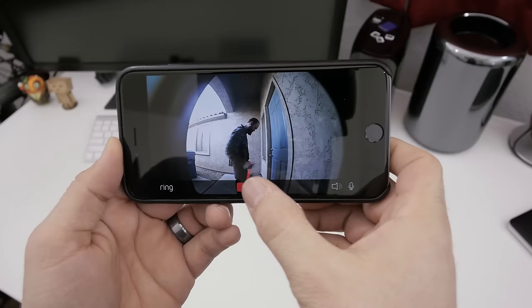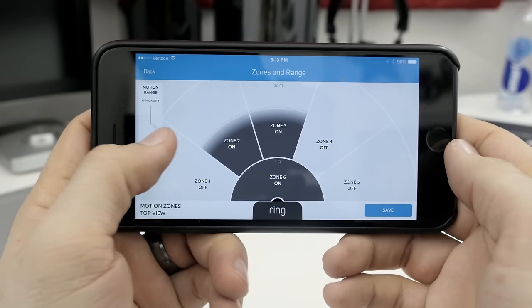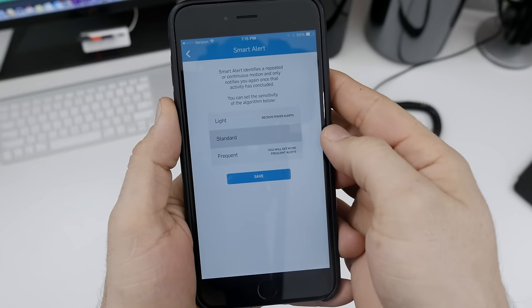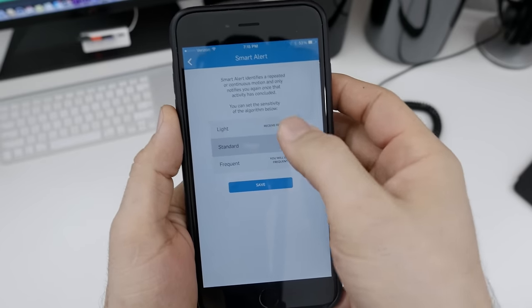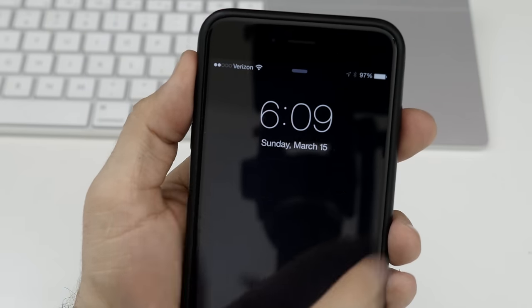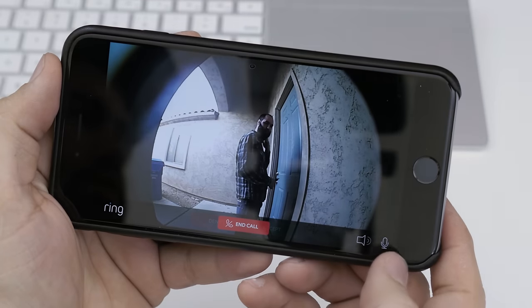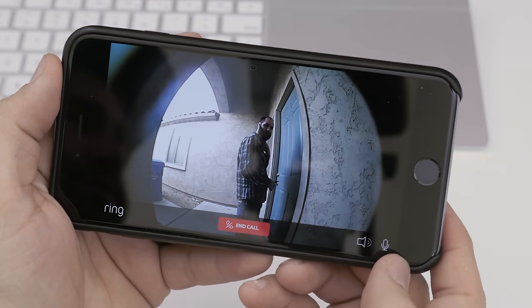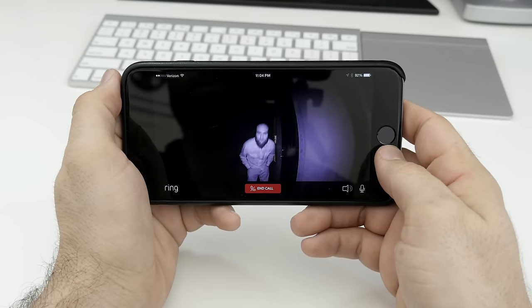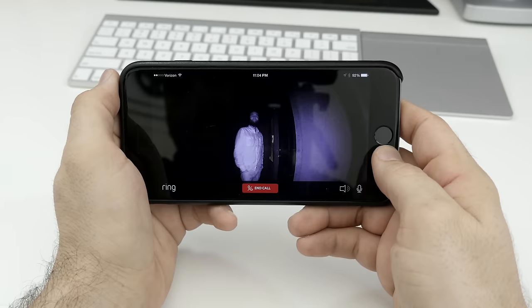As for the motion detection, you can set up specific zones within the app and adjust the range within these zones, but you can also set the frequency in which the app notifies you of detected motion. If it sees something moving near your front door, a notification will pop up and allow you to pull up a live video feed and communicate with whatever is on the other end. Along with all of that, Ring also has night vision, so it can see in pitch black.